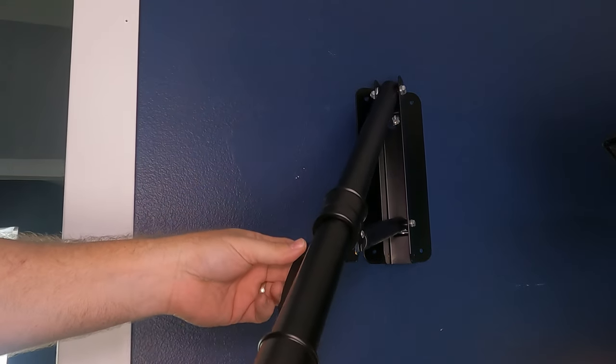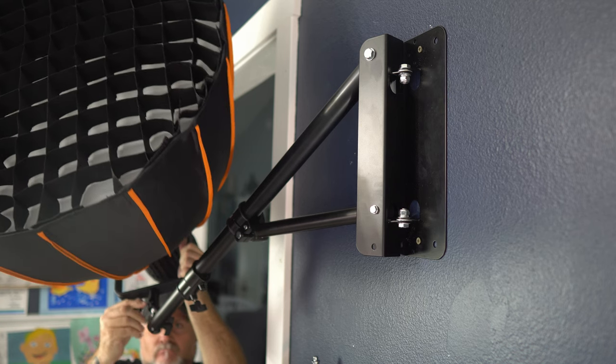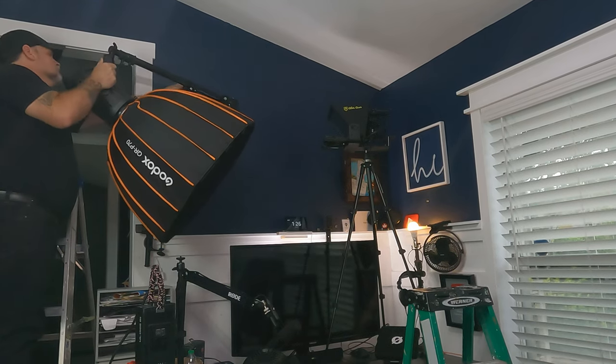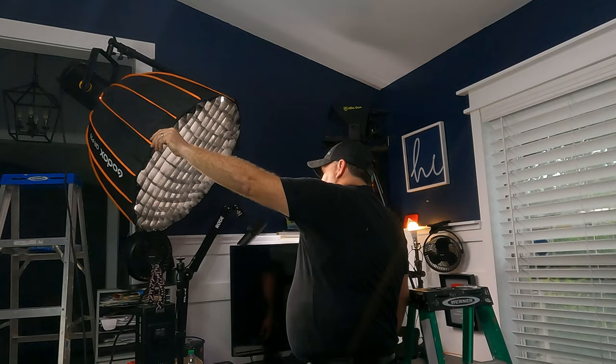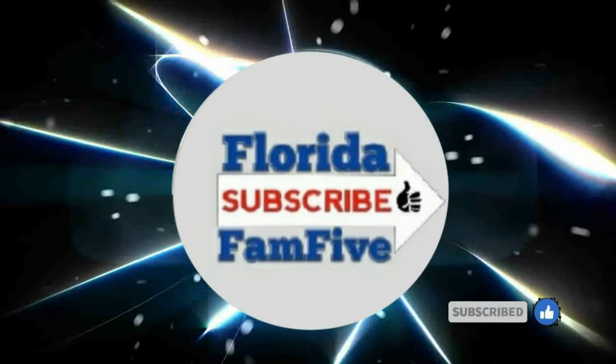If you've already purchased or you're thinking about buying the newer boom arm, and you want to know how to install this on your wall to hang in your studio or office setup, I'll walk you through a step-by-step process so that you can get this hung correctly.